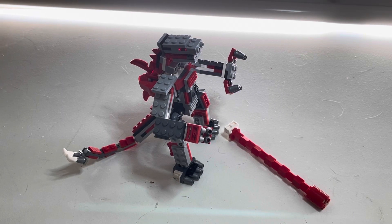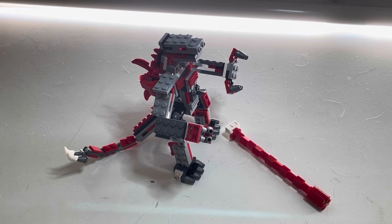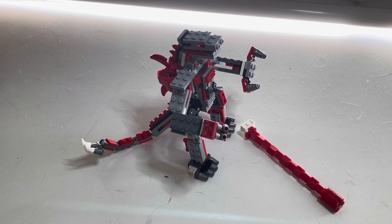Hey guys, welcome back to Legends. Today I will be doing a review of my custom LEGO 2021 Mechagodzilla from Godzilla vs. Kong.